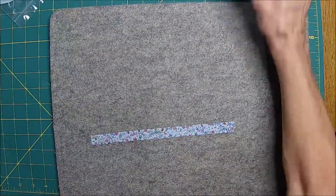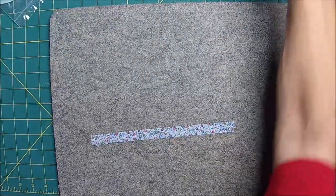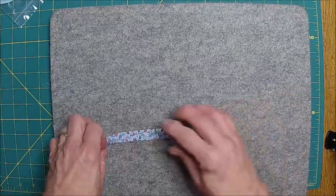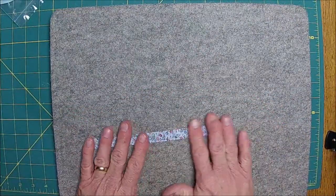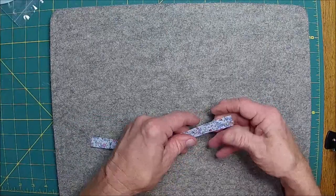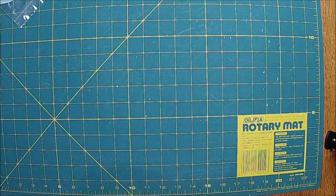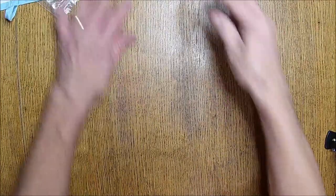I've got pink thread in there. This is somewhat transparent fabric, which is okay, but it's not ideal. I can't really pay attention when I hadn't decided on how I was going to do this.